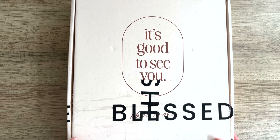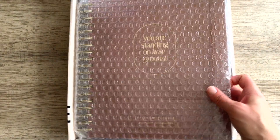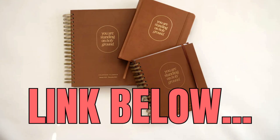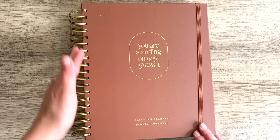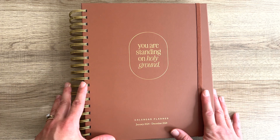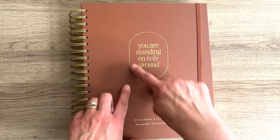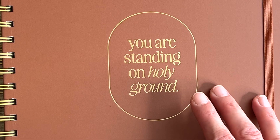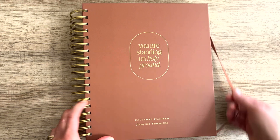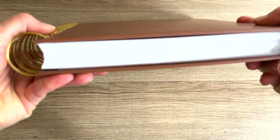Let's dive in. It comes in this beautiful box, and I love that they even have the special tape. You open it up and it's all nicely wrapped and protected. They had a few different cover design options in terms of whether you wanted the spiral binding or regular book binding, and what size you wanted. I personally picked the largest option because I just need lots of space to plan. The theme is this beautiful saying: 'You are standing on holy ground.' This is the calendar year, and it's got a nice elastic to keep your planner closed and a really nice gold coil binding.